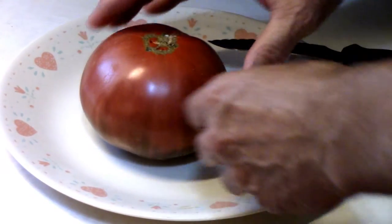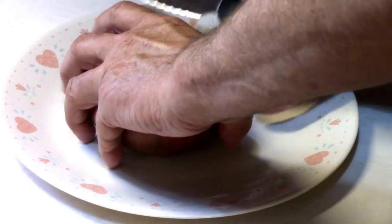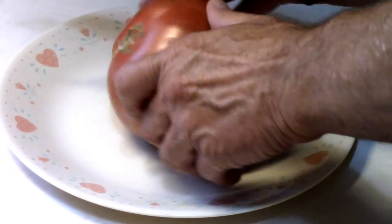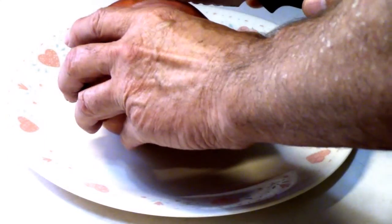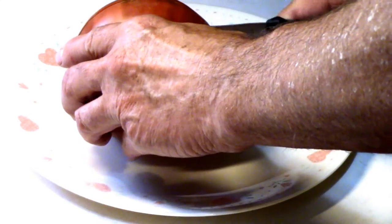I don't know if you can hear it, but we have bacon frying as I do this. We're going to use this on our first BLT of the year. I'm just going to cut this in half so you can see how meaty it is, if it is meaty.